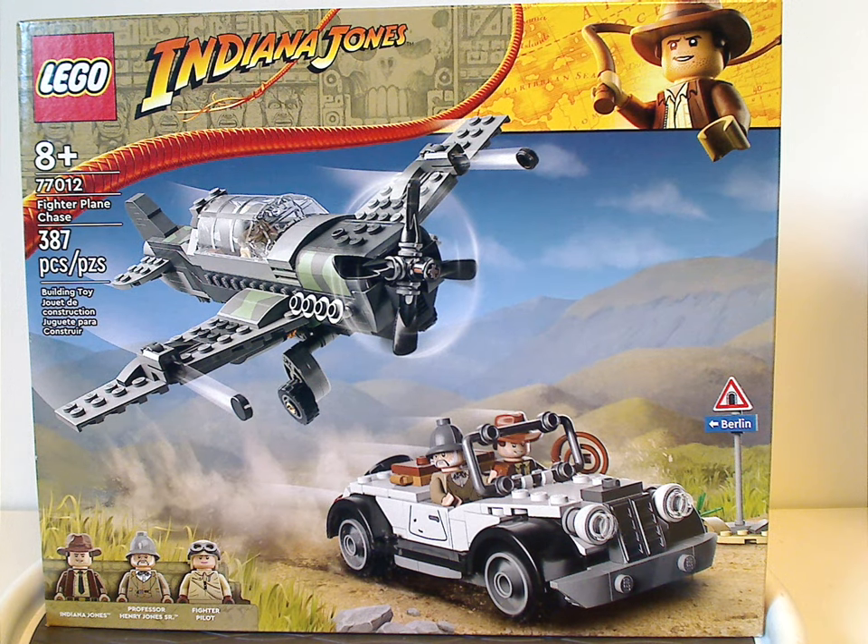Hello everyone, Dylan here with a new recent Indiana Jones review, and this one's on the Fireplane Chase, that is now being released.